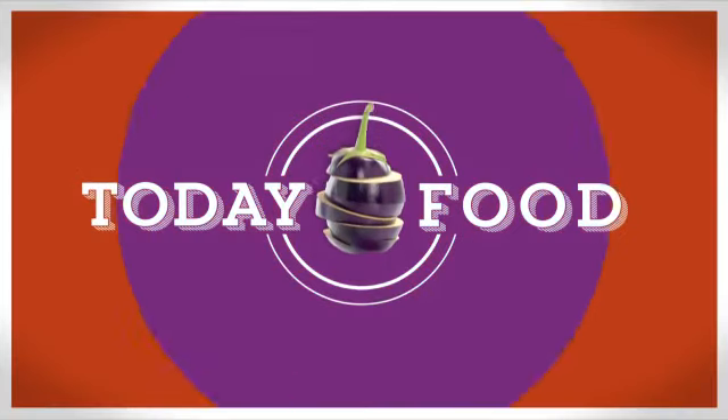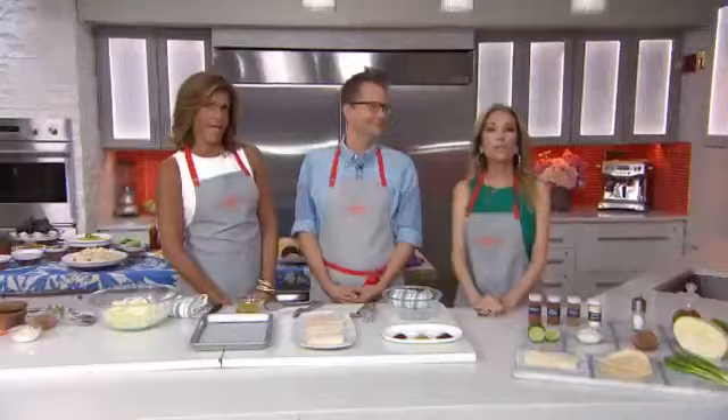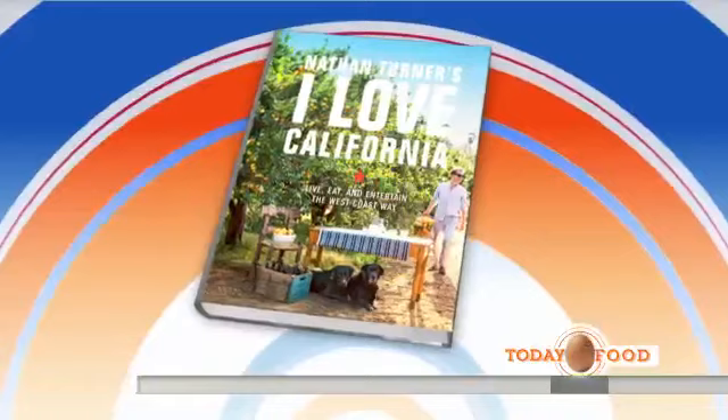It's chilly here in the Northeast, so today we're going to escape to sunny California. Author and entertaining expert Nathan Turner is here to show us how to make one of his beachside faves, fish tacos, straight out of the pages of his fabulous new book.